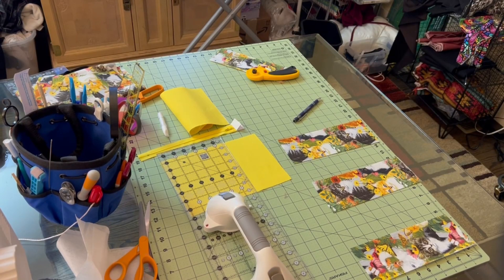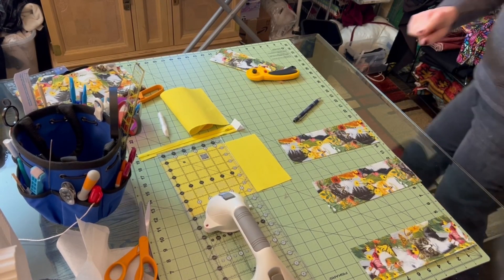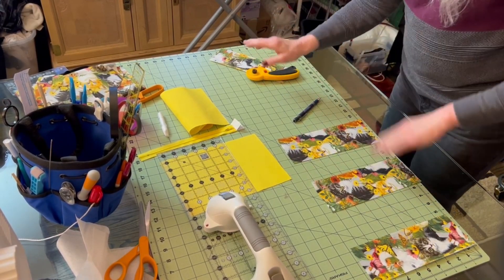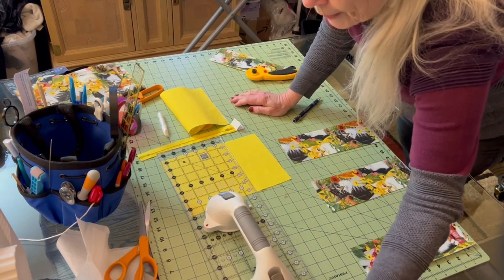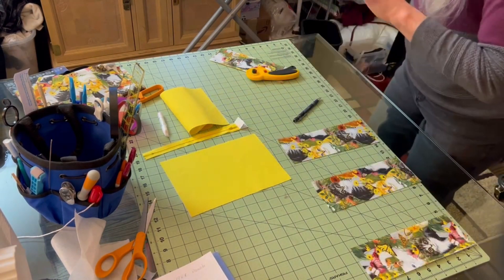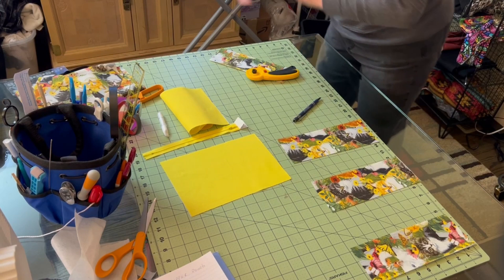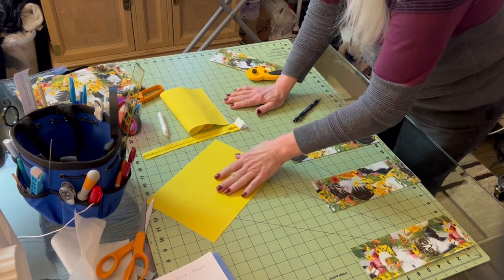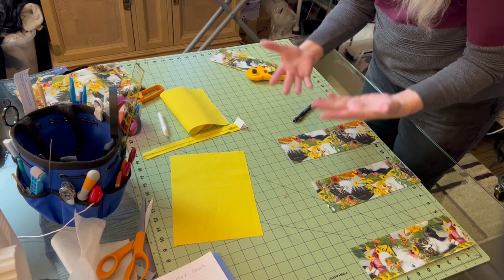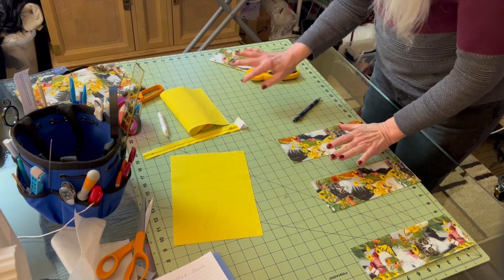Hello! I thought this was going to be just another tutorial on a different style zipper bag. I ditched it — I even started the video. I'm ditching all that because I want to show you how to do something that I get a lot of joy out of.